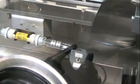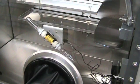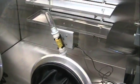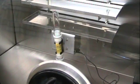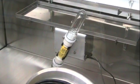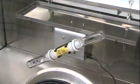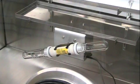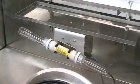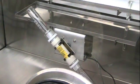Turn the run/jog switch to run. And that is how you install the Inbox Solvent Dryer.